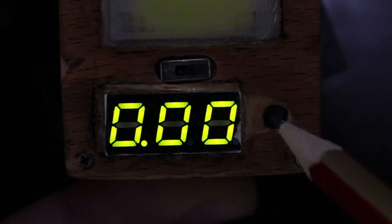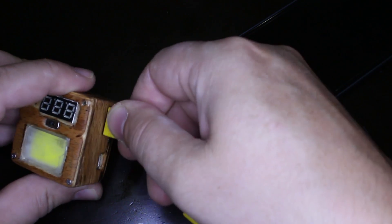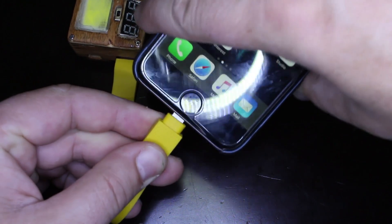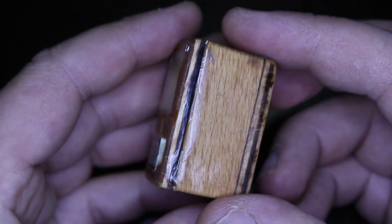Wooden power bank with digital LED battery indicator, powerful LED light, and of course you can charge your phone in emergency cases. Homemade wooden power bank with 800 mAh internal battery.